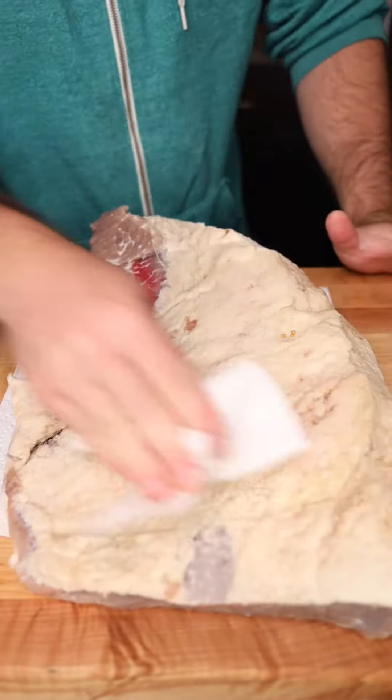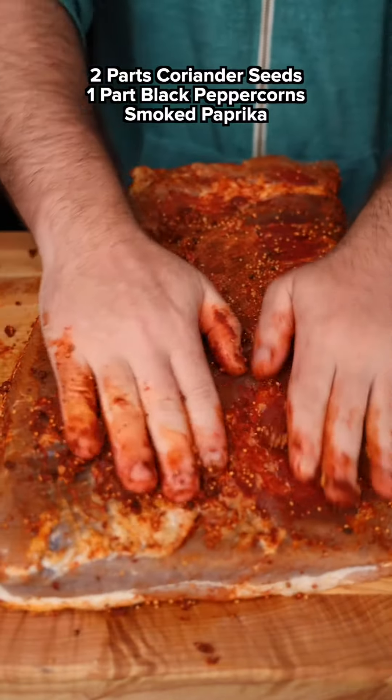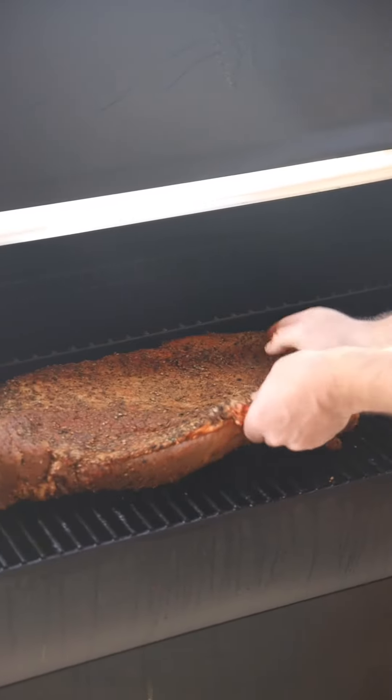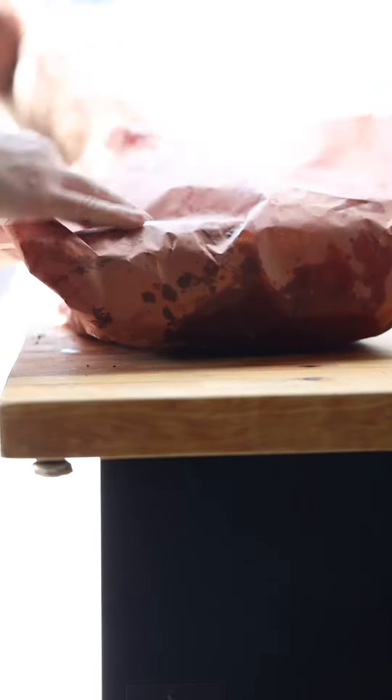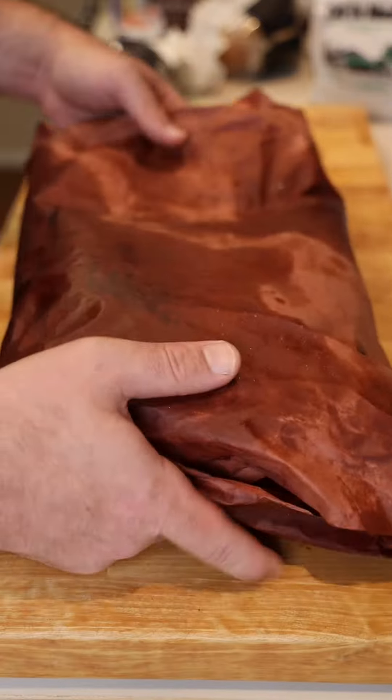Now that I'm home from vacation, we can take it out of the brine, dry it off, rub it down, and throw it on the smoker at about 250 until we hit somewhere around 160 internal, go for the Texas butcher paper wrap, and back on the smoker until we hit 203.